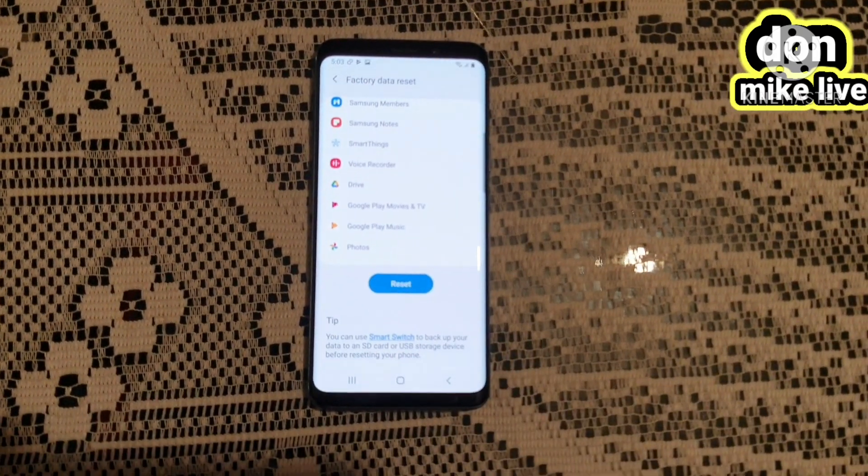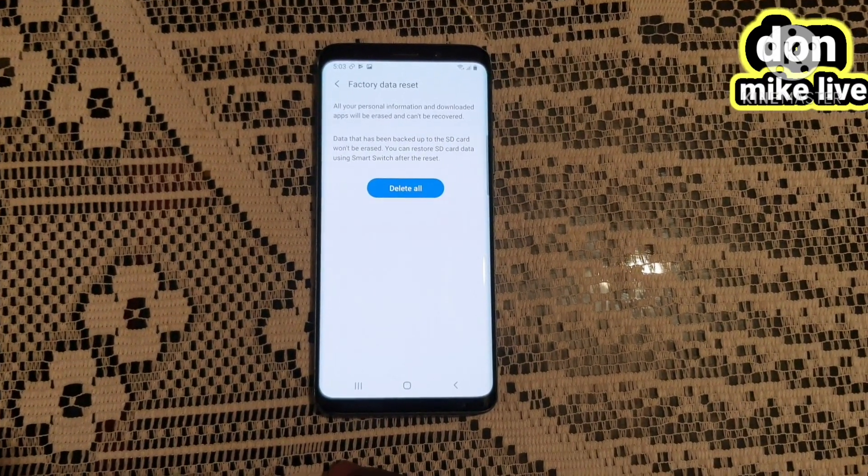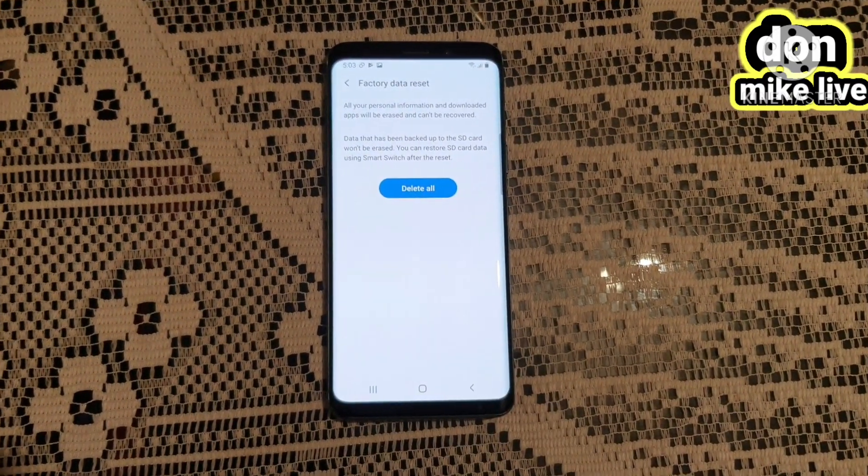Then I will go to Reset. Delete All — I will go to Delete All.